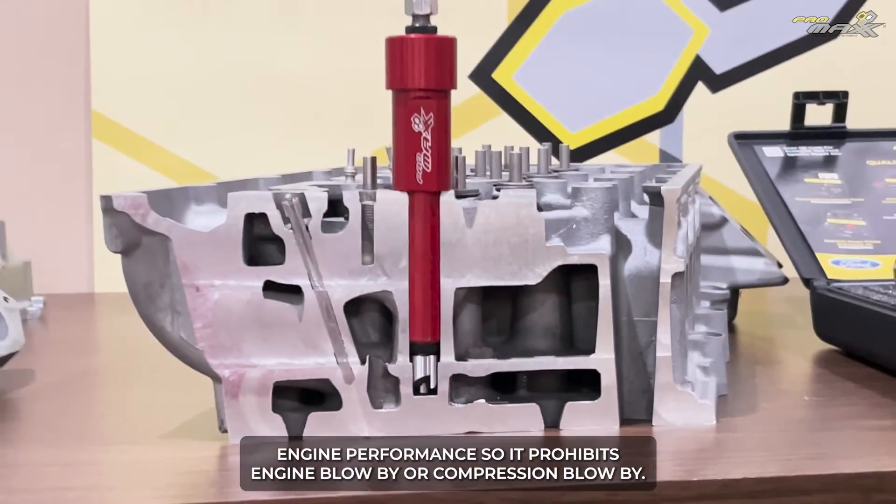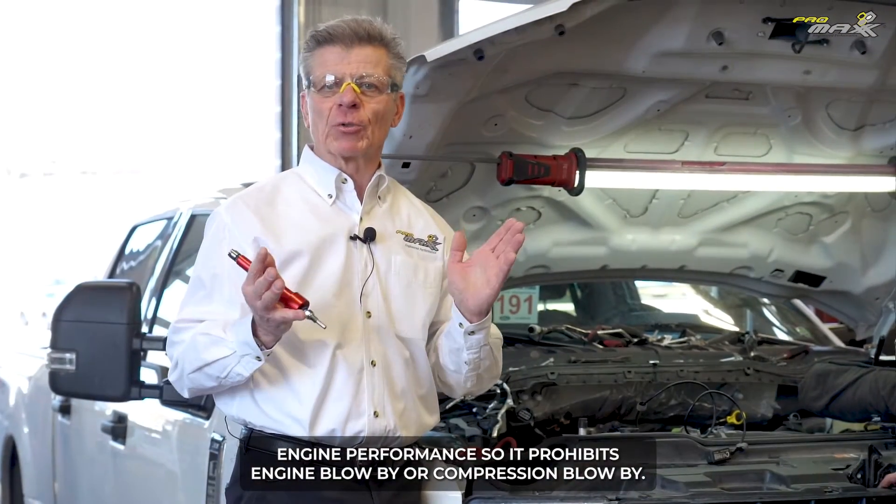What that does is restore engine performance, so it prohibits engine blow-by or compression blow-by.